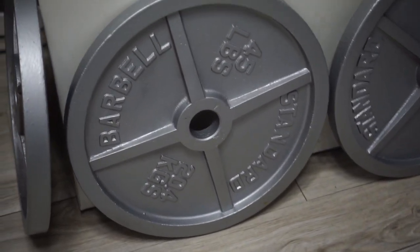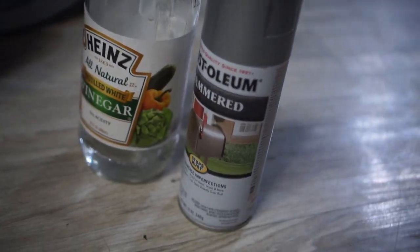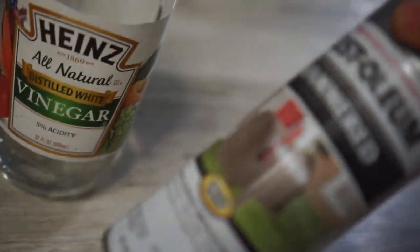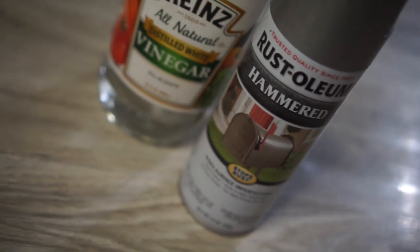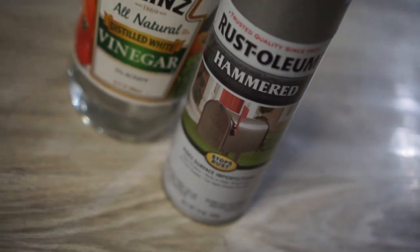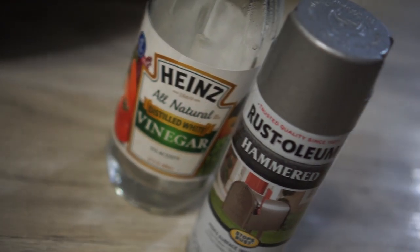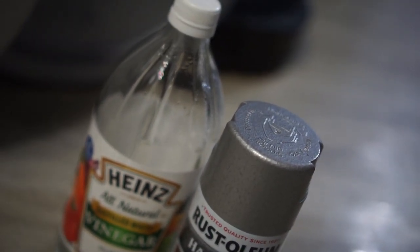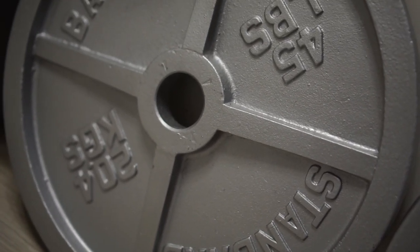We're finally done guys — take a look at the final product. The other two are already put away. Here's what I used: didn't use the whole bottle of vinegar, finished one full can of spray paint and this second one is just about done — I'll save it for touch-ups. I'll put links to everything in the description below: the vinegar, the Rust-Oleum Hammered, and the wire brush — that's pretty much all I used. Hopefully this gives you a good idea of how to refurbish your plates and get them looking nice and fresh. I chose this gray color because I feel like black is almost played out already.